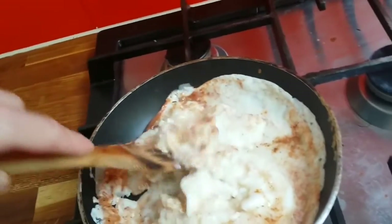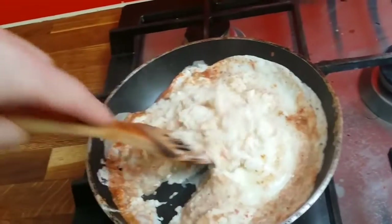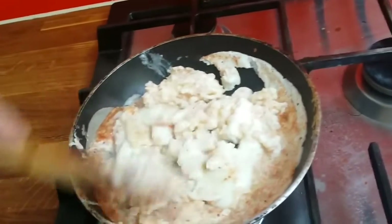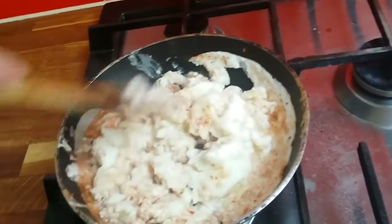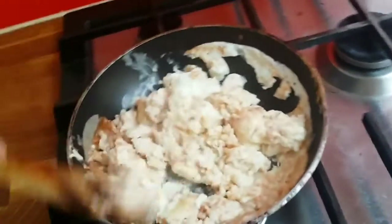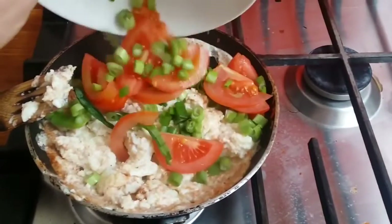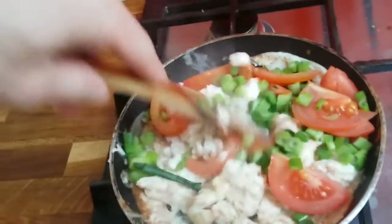Later when it's nearly finished I'll throw some vegetables — I've only got tomatoes and spring onions. I love spring onions with scrambled egg. As you can see it's nearly done. I'll throw the vegetables in and then put everything back on the same plate so it's just easier to mix it up after.